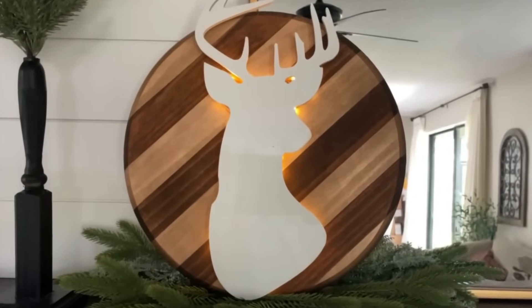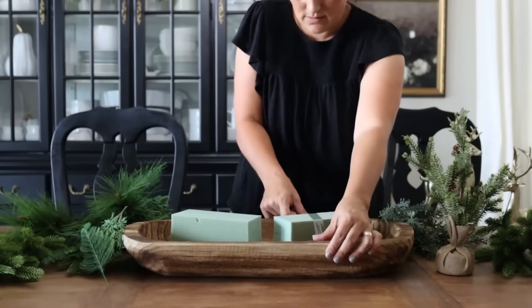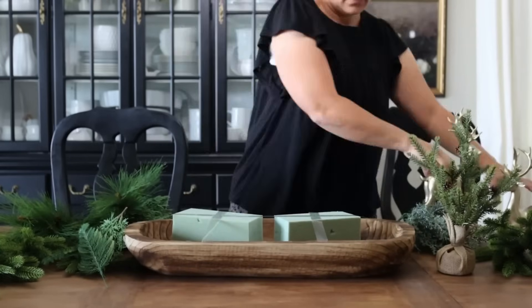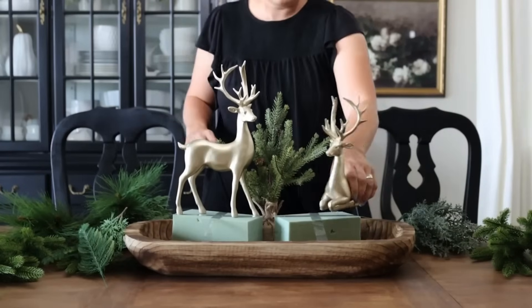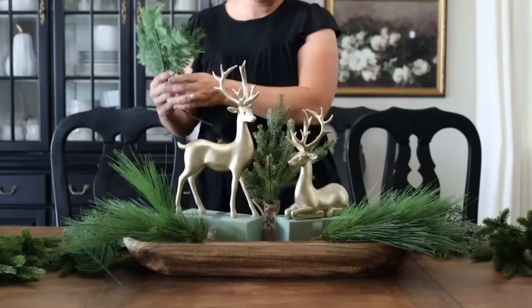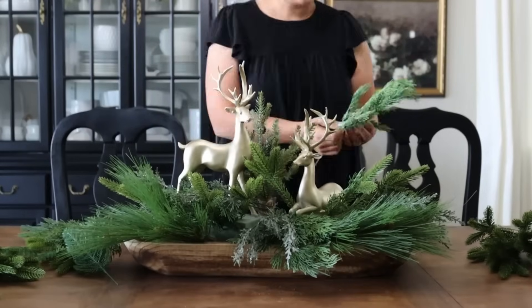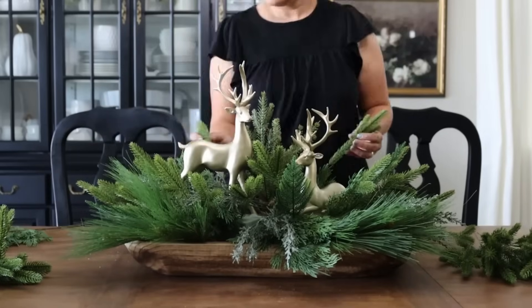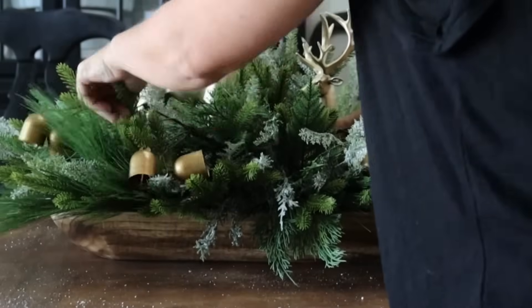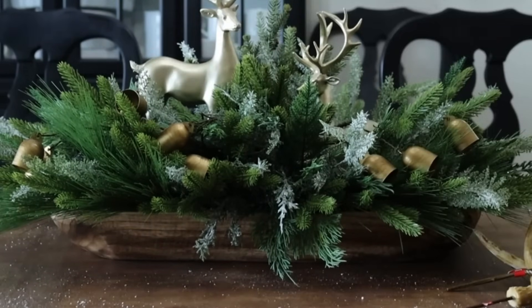Next I wanted to create another little deer-themed centerpiece. I took a large dough bowl, put a couple of pieces of dry floral foam in on an angle, and used tape to hold them down. I set two champagne gold deer on an angle in a little vignette, stuck a mini Christmas tree in between them, then proceeded to add lots of different types of Christmas greenery, pine needles, and picks into place. I added some Christmas bells and champagne gold sugar greenery as finishing embellishments.